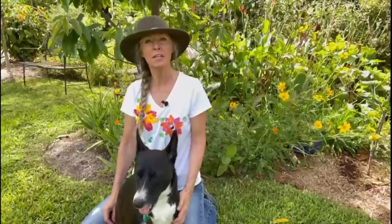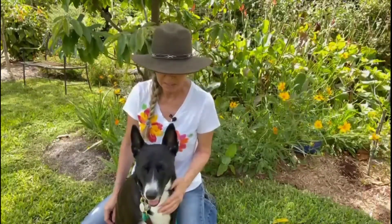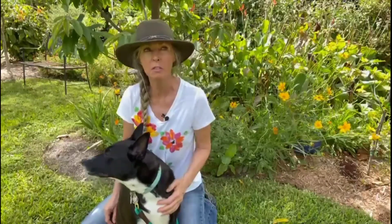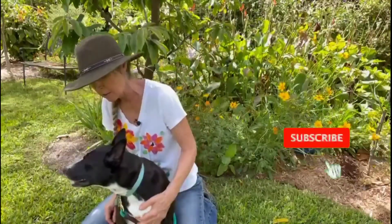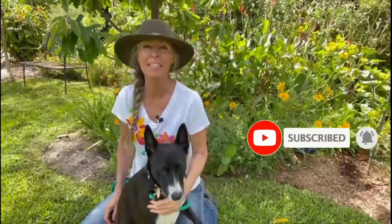Ziva and I would like to thank you for joining us. Ziva says she would like a hand-painted, printed leaf shark tube — okay, we can work on that! Thank you so much for joining us. Have an amazing day.